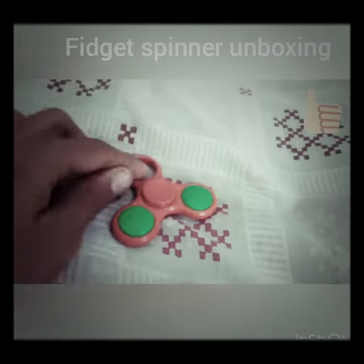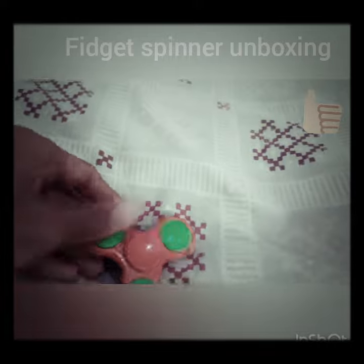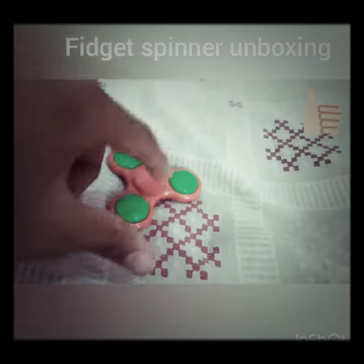There's a small nice bearing — well, it's not a bearing exactly; the bearing is inside it.